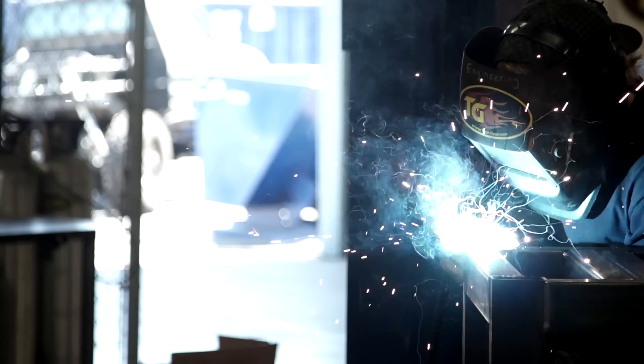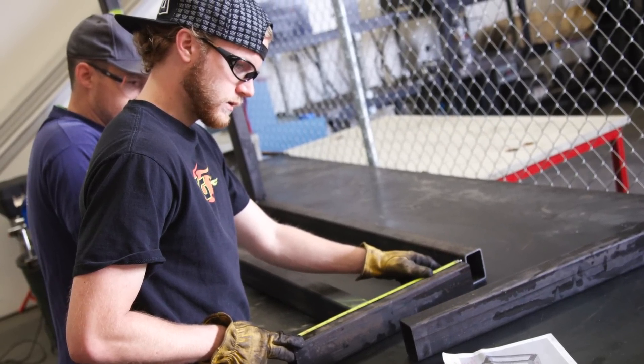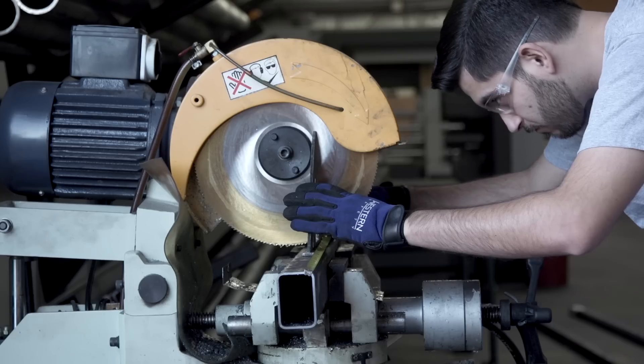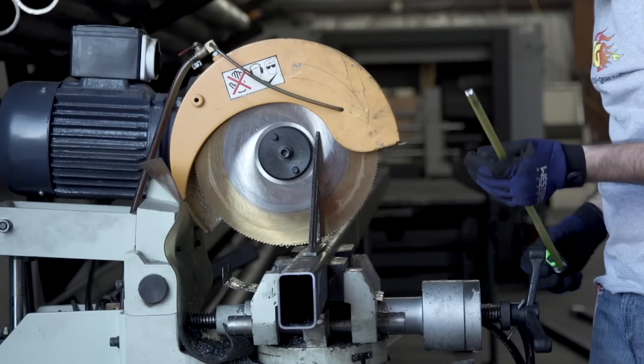My name is Madison Weaver and I'm an engineering intern at Trail Gear. I'm currently a senior in mechanical engineering at Fresno State University. My name is Pedro Villalpando and I'm currently a senior at Fresno State University, graduating in May as a mechanical engineer.